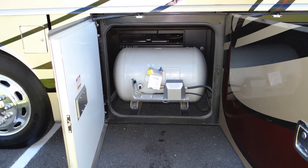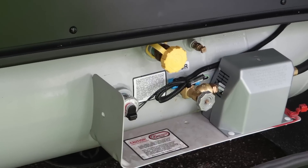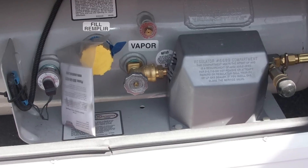Also be sure the propane container is never overfilled, as this can allow liquid propane to enter the regulator. If you ever see a gummy, honey-like substance at or near the regulator, the tank was likely overfilled at some point. If so, it's necessary to completely replace the regulator and possibly the delivery plumbing as well, depending on the severity of the contamination.